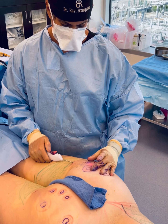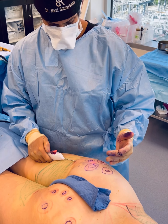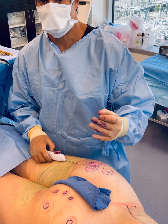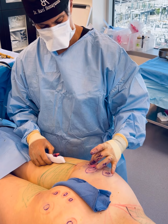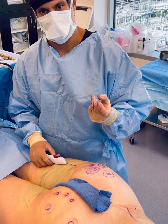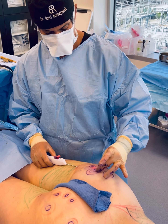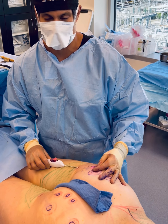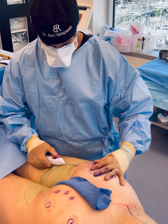Now we're correcting the buttock cellulite — it's a very difficult problem to treat. We're using Aveli, this handpiece, which is a tool that allows me to lyse the bands between the skin and the underlying tissue causing the dimpling. It's very precise mechanical subcision. I've already released this dimple here. There's a light underneath the skin which tells me exactly where I'm going.